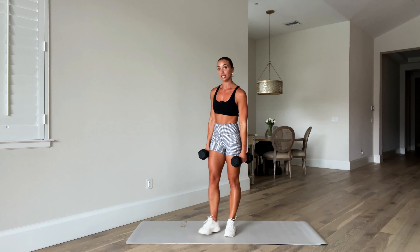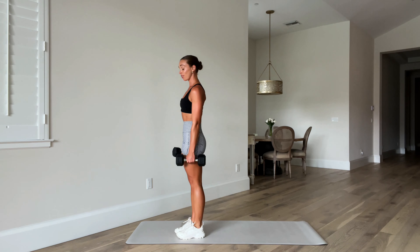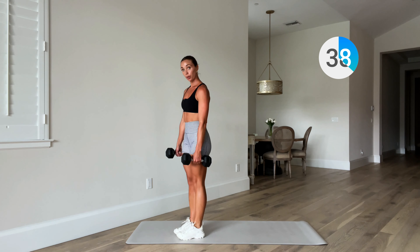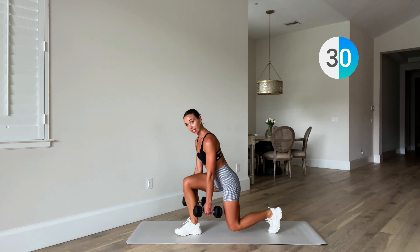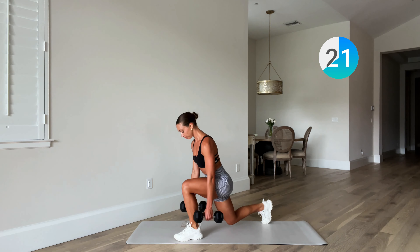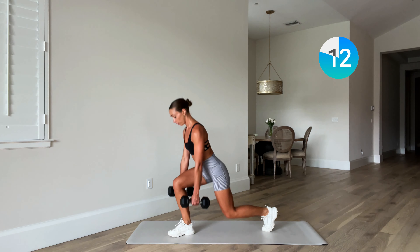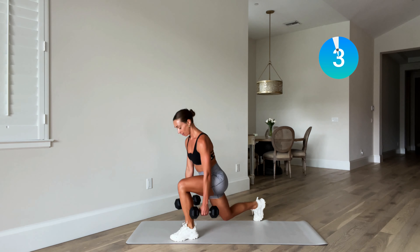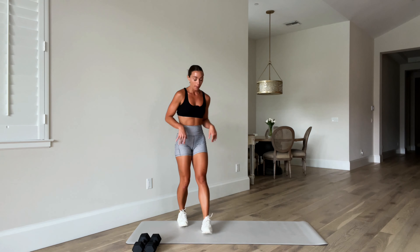Alright, next superset — reverse lunges to start. Those weights are going to frame that front leg, alternating stepping back. Shoulders back. Ready, off we go. Alternating right to left, driving through that front heel. Drop that back knee down, hover an inch off the floor. Drive through your front heel to stand up, squeeze up. Really frame that lunge. Catch your balance — this one also works that core stability.